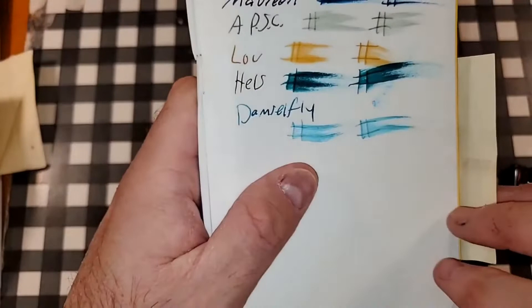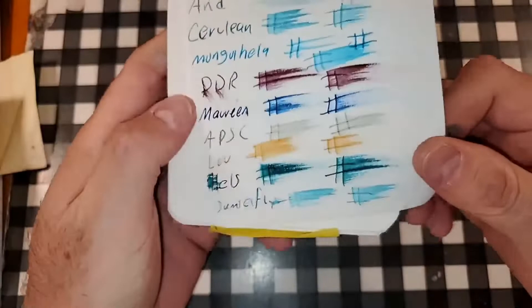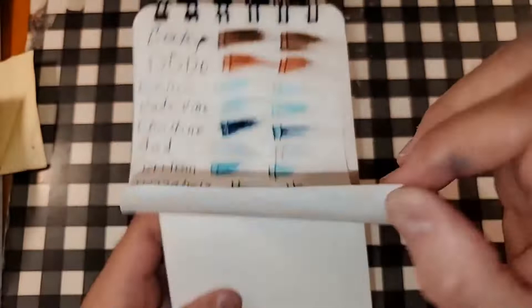Fabriano Ecoqua 85 GSM — no feathering, no bleeding, no ghosting. I would totally use the backside of this paper. Aush 100 GSM paper — no feathering, no bleeding, no ghosting. I would totally use the backside of this paper.